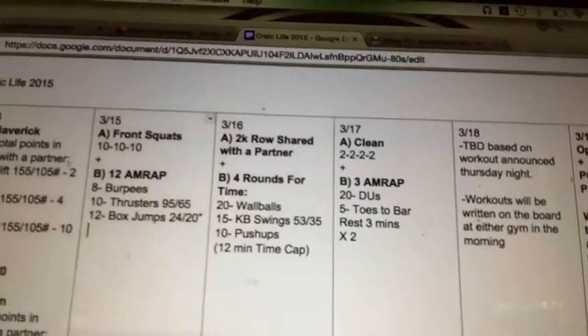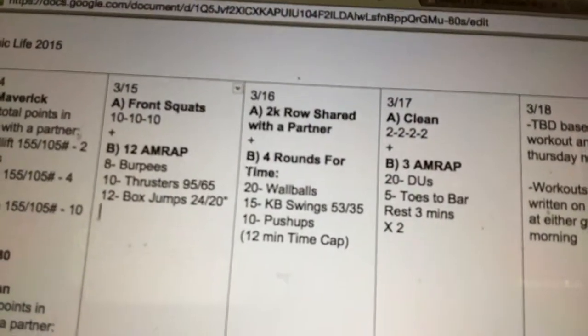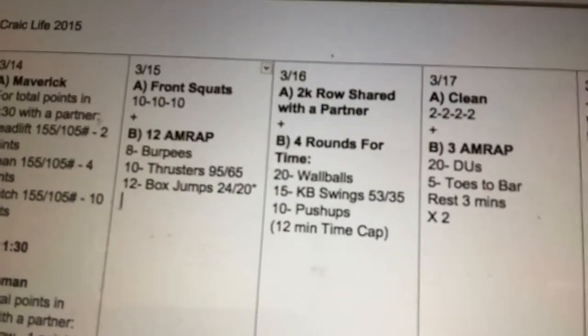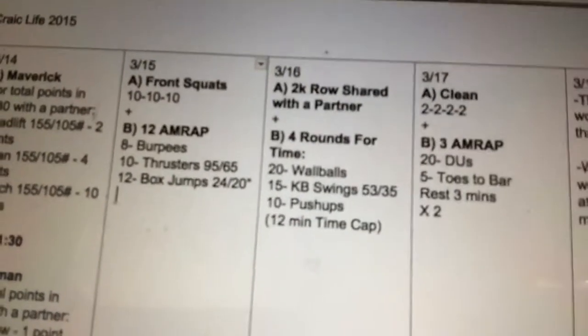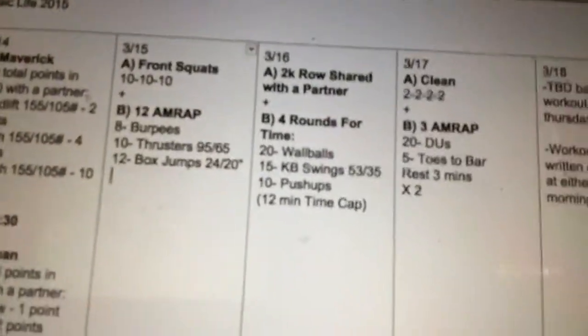Wednesday is shared partner rowing. This is also going to be in the St. Paddy's Day comp. The workout is 1,500 meters, so if you're doing the comp, do 1,500 instead of the 2,000. Break it up with your partner in different ways — maybe 20 strokes each or 250 meters each, whatever works for you, just go as fast as possible. In class we can work on transitioning in and out of the rower. Every switch generally takes 10 to 15 seconds, but if you can get that down to 5 to 8 seconds, you're going to save a lot of valuable time.